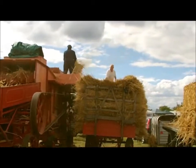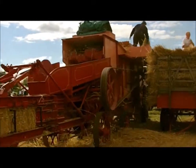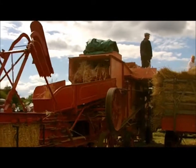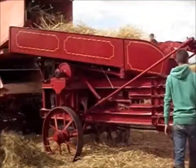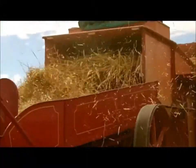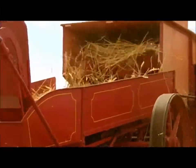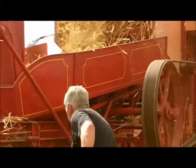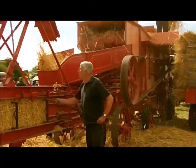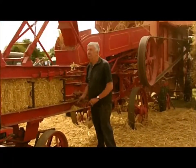This is an early threshing and baling machine. You throw the wheat in the top and it breaks off all the kernels, and puts the waste hay into bales at the back of the machine. As you can see, it works at a pretty relentless pace, and this chap here is putting the wire through the bale so the bale can be held together for storage.